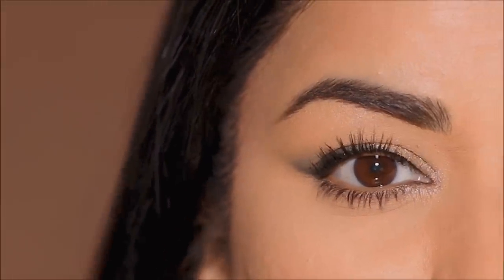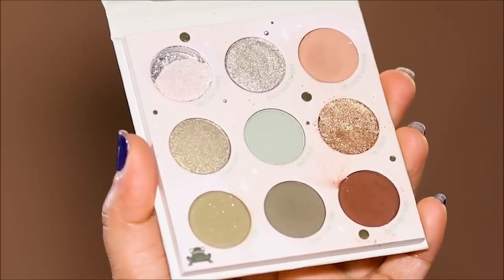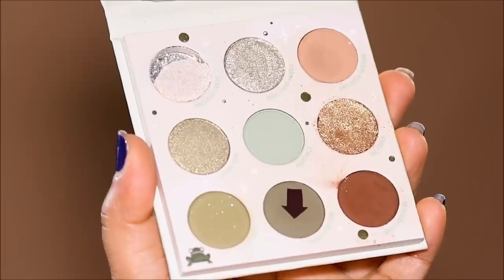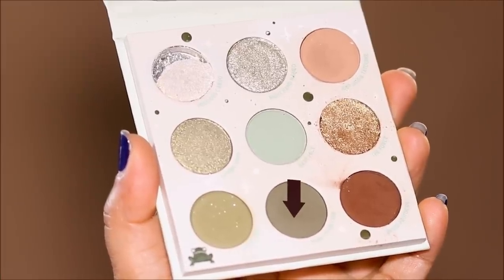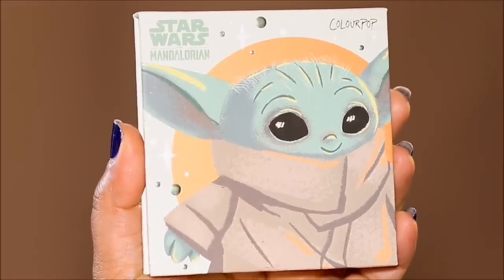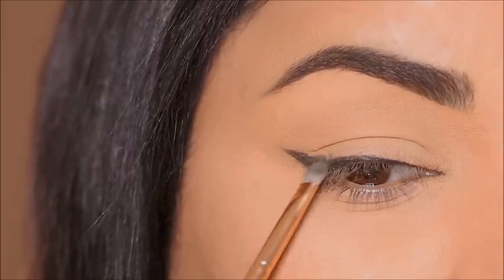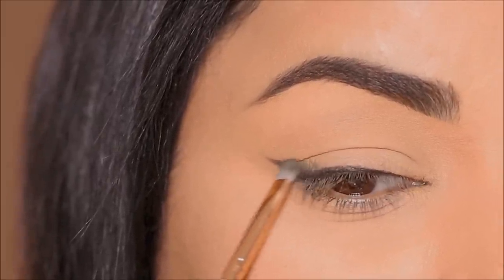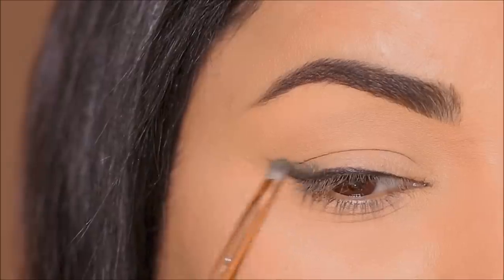For that I'm going to be using a shade that's universally flattering on all eye colors — it pops your eye color like crazy — and it's that military green. I'm going to be using 'Float Your Crib' from the ColourPop Star Wars palette. I'm going to take it with a small definer brush — you can also use a small flat shader brush — and I'm going to start smoking out the edges of that liner.